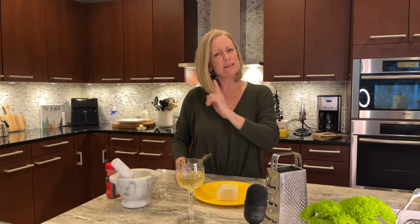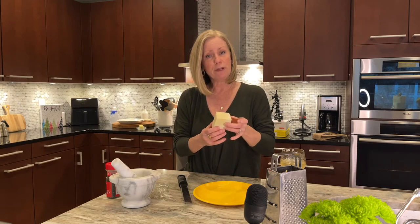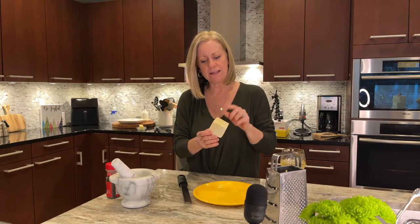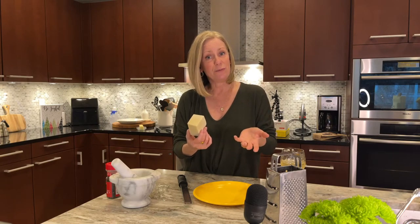I'll tell you about it as I'm getting some cheese ready, because today I'm sharing with you two versions of cacio e pepe. The cheese is our star — it's a pecorino Romano. This is a time you actually don't want to skimp. Get the authentic pecorino Romano because there are very few ingredients: the cheese, pasta, and pepper. So get the best of each and you will be happy.